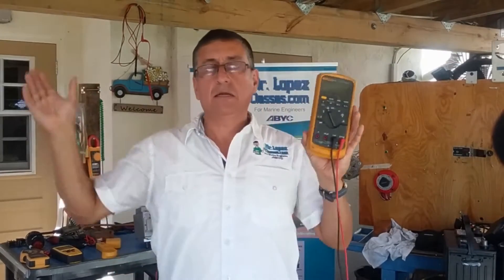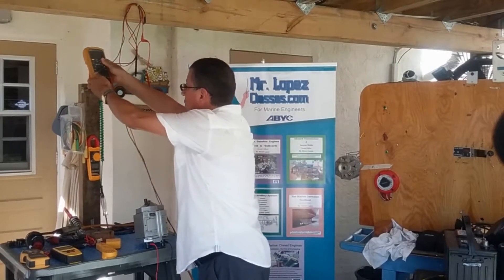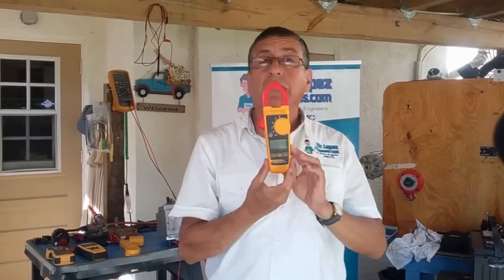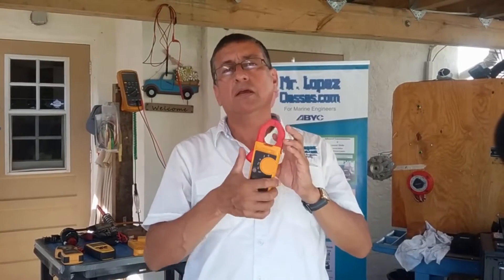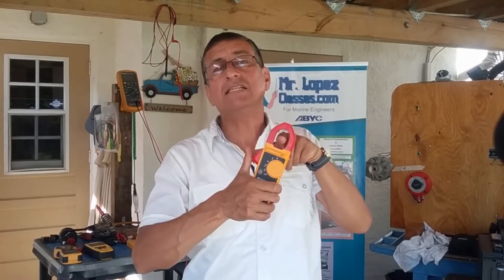Another equipment we are going to use commonly is the clamp meter. There are clamps for AC and DC. Normally I use the clamp to read amps in AC circuits — to read the flow of amps in AC.